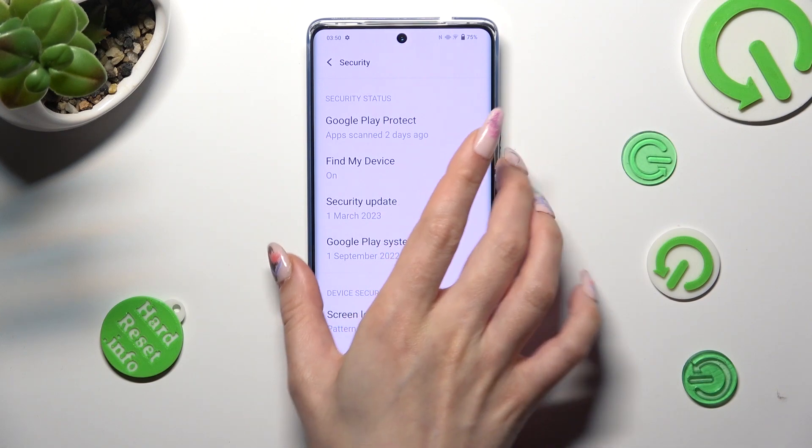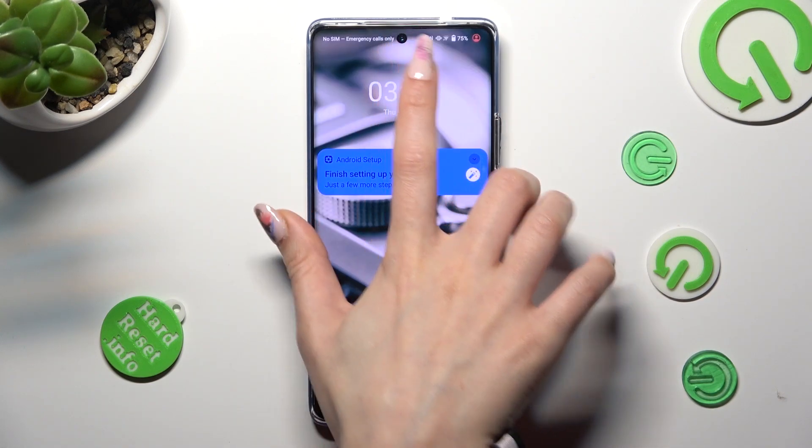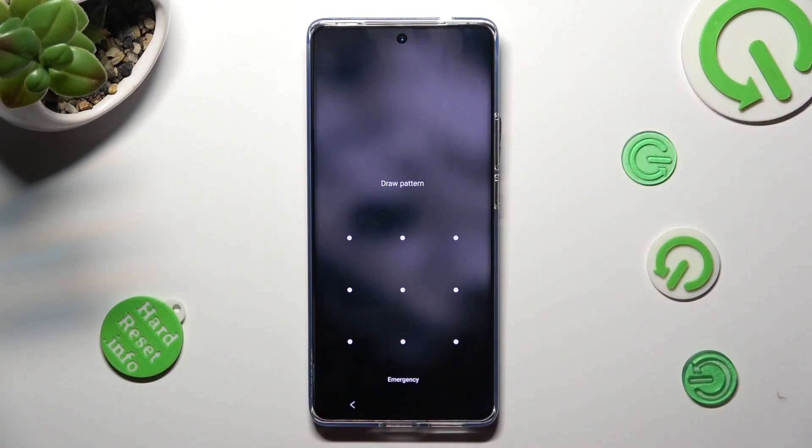So finally, when I switch off my screen, then switch it back on, it indicates that the pattern is now required.